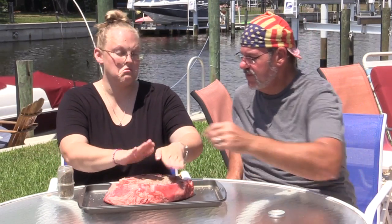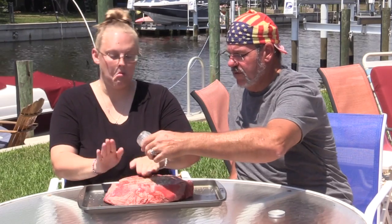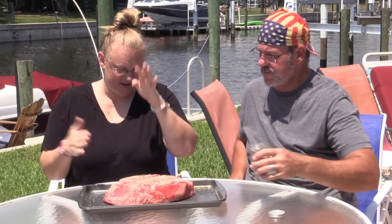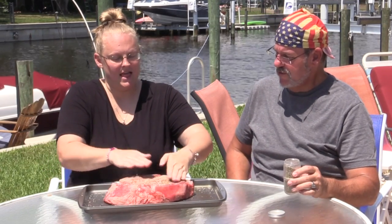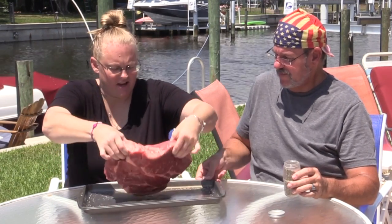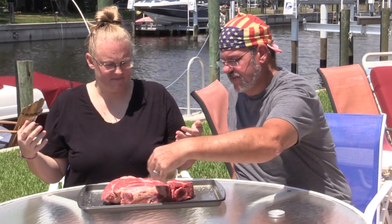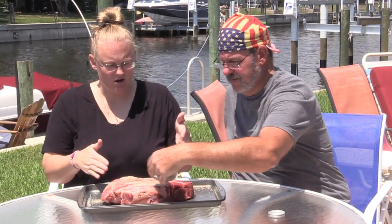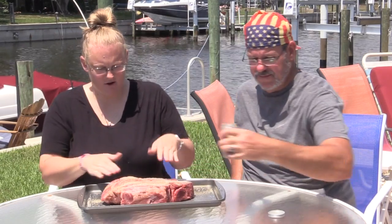Rub the seasoning in all over. Cover it up, flip it, and do the same on the other side.